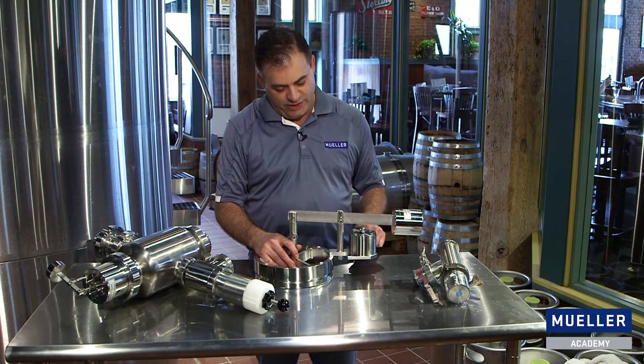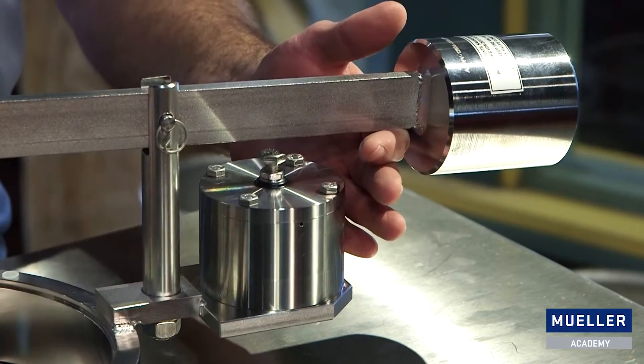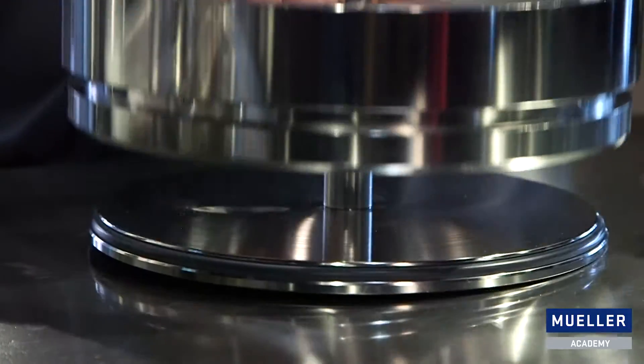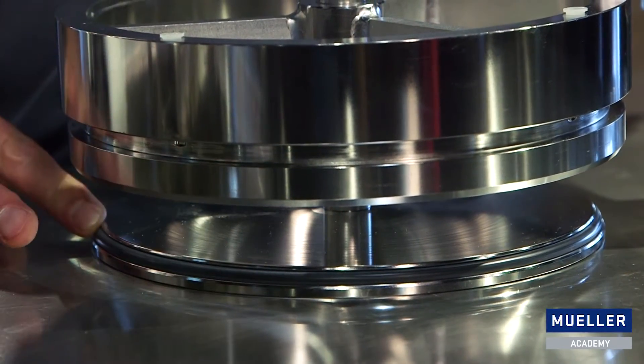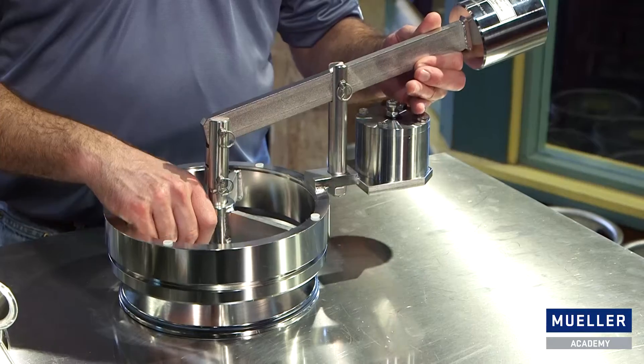Another feature of the valve that we have right here is what's called a pneumatic force opener. The pneumatic force opener is used during CIP to force the valve open. This ensures that the sealing surface of the O-ring is cleaned. The importance of cleaning the vacuum relief valve cannot be overstated — a dirty vacuum relief valve may fail to open when it is needed.